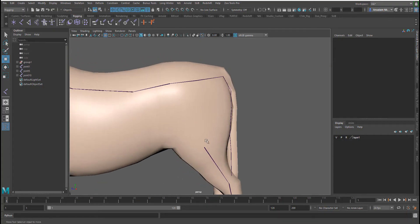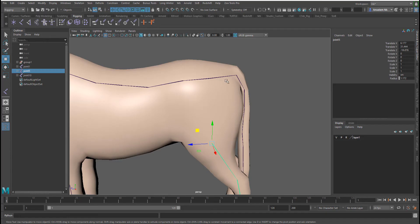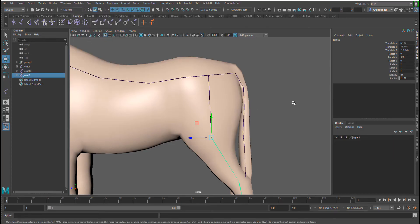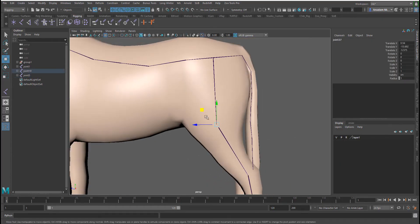I think we need a bone joint here for the hip area. I'll select this and position it a bit better — one and two. I'll press P on the keyboard to parent it. Now I'll show you a trick: I need one extra joint, so I'll go to Skeleton and disconnect this joint. Disconnecting gives me a free joint I can now pick and reposition where I want.